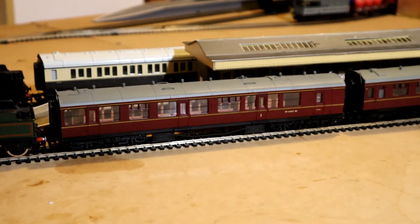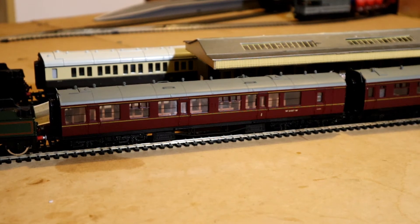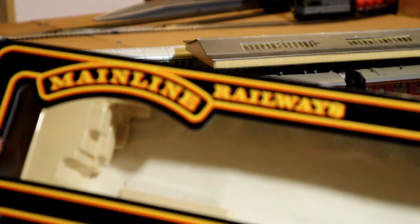We'll move along and have a look at the carriages. These carriages are also made by Mainline, or Replica Railways as a matter of fact. The coaches are like-for-like — whether they come in a Replica Railways or a Mainline box, when you look at them they're identical to each other. I'll quickly show you the boxes — not many people like to show what things come in, but I'm going to make an exception tonight.